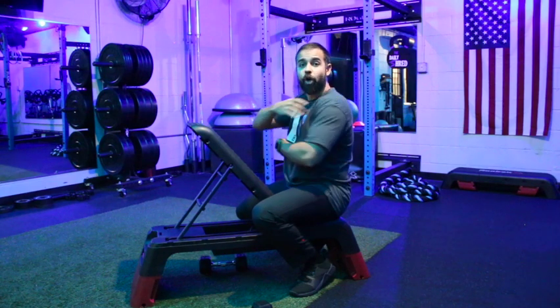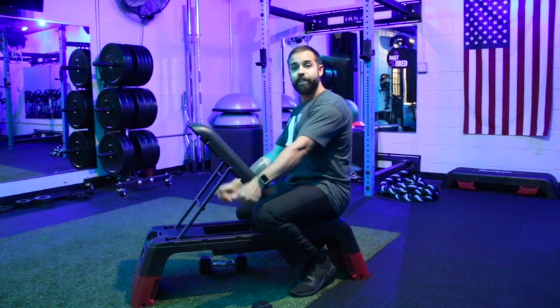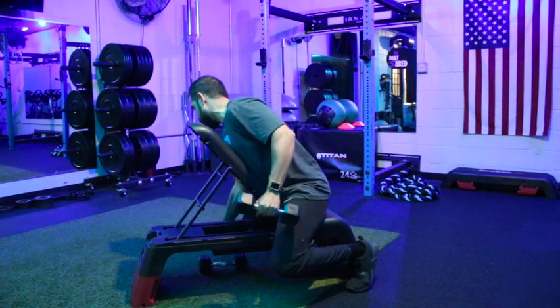Send those dumbbells down on the floor next to the bench, hinge on over resting the chest against the bench for the movement, then grab your two weights.